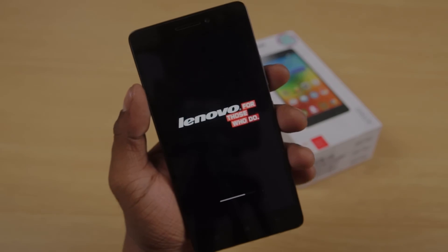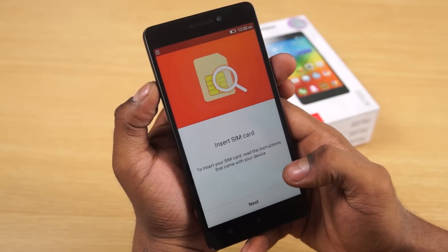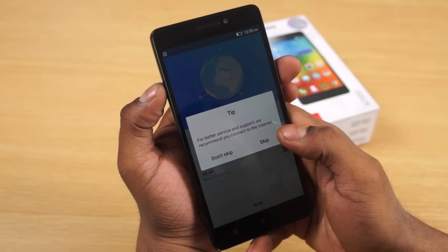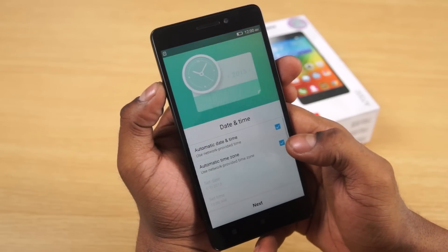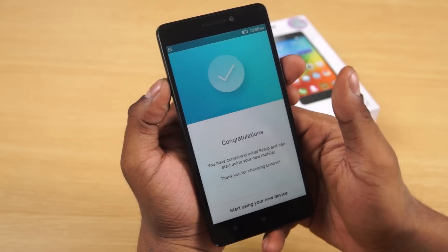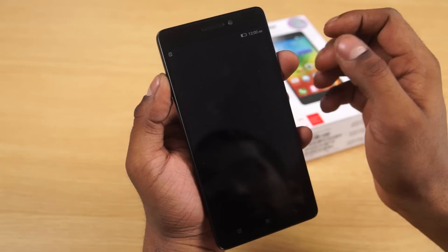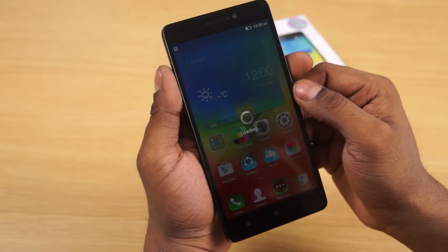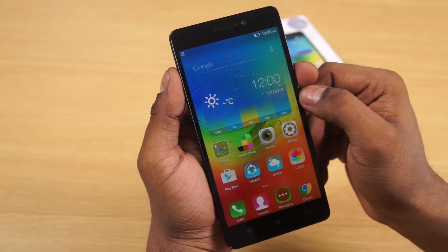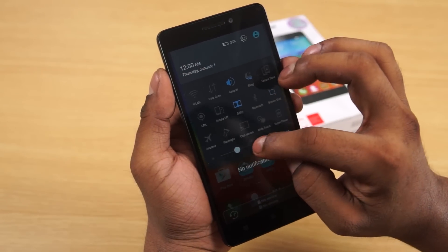Alright, we're up — let's quickly run through setup. It's worth noting that this took quite a long time to boot up, about five to six minutes. So if you've just bought an A7000 and it's taking a long time to boot, don't worry — it seems to be normal with Lenovo devices.